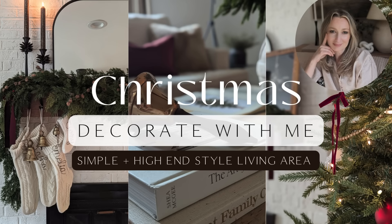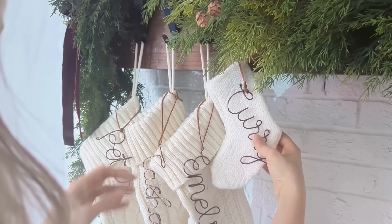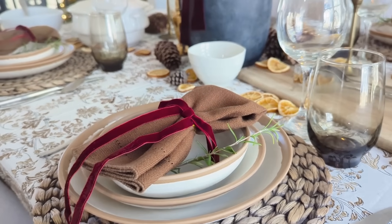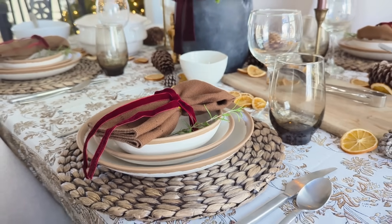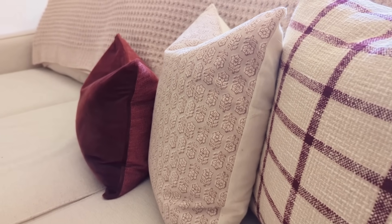Hi everyone, it's Tasha. Welcome or welcome back to my channel. I am always in thrift shops looking for high-end style home decor for a lot less than retail. Last week I showed you some ideas for styling your holiday table and this week I'm showing you how I'm decorating our living room for Christmas.